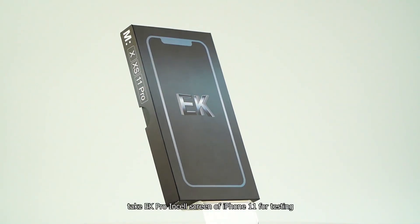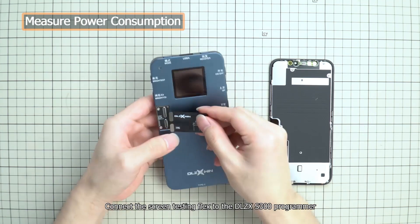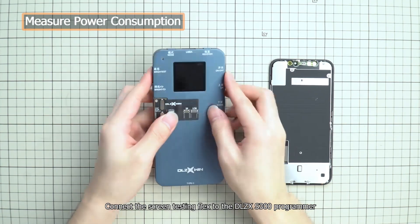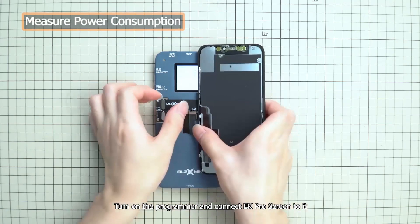First, take an EK Pro Insole screen of iPhone 11 for testing. Connect the Screen Testing Flex to the DLZ-XS300 Programmer. Turn on the Programmer and connect the EK Pro Screen to it.